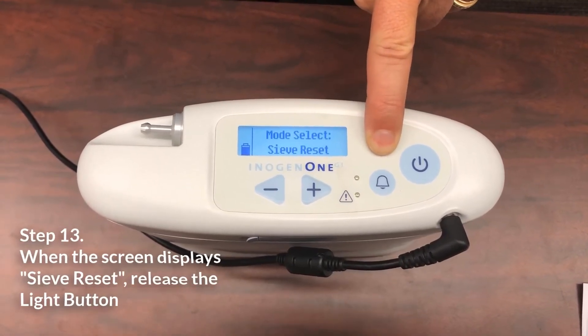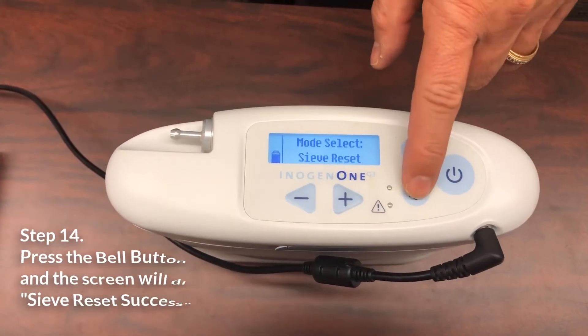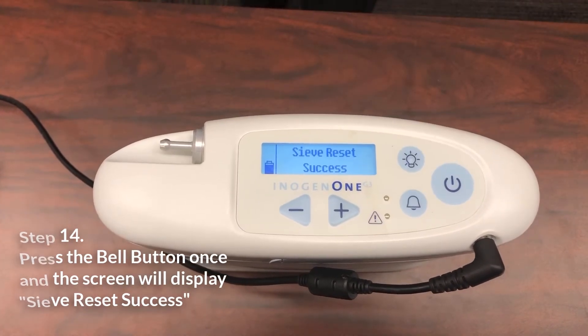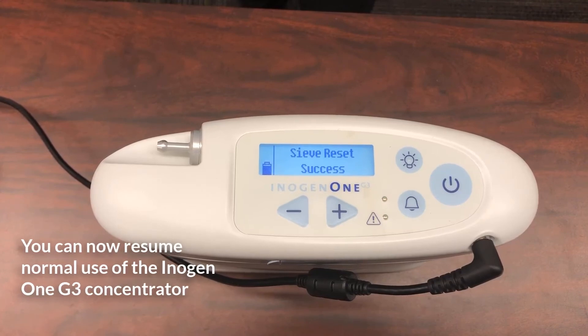The screen will display sieve reset. Release the button once the message is displayed. Press the bell button once and the screen will display sieve reset successful. You can now resume normal use of the Inogen One Gen3 portable oxygen concentrator.